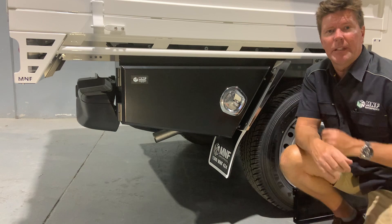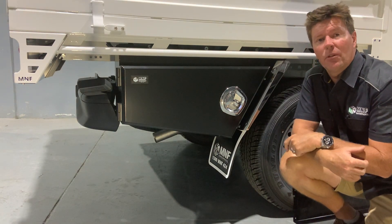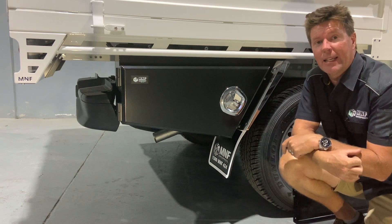Good day folks, it's Mark from M&F 4x4 on the Gold Coast. Today I just want to run through our tapered alloy toolboxes that we've designed and made to suit our steel and aluminium trays.